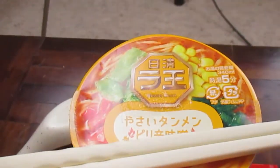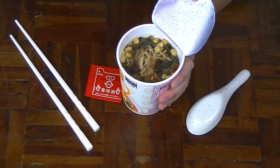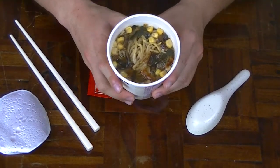It's been about 5 minutes now. I misread the instruction and thought it only took 3 minutes until I looked at the lid. But anyway, are you guys ready for the grand opening of Chinese style spicy vegetable miso instant ramen by the company Nisin? Oh yes! Bam! Damn, that looks pretty amazing. Look at the color of that.